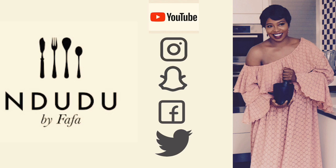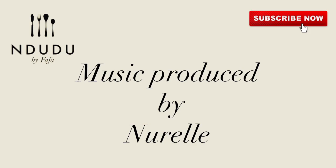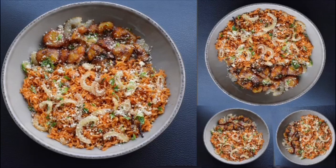I'm also on Instagram, Facebook, Snapchat, and Twitter as Mdudu by Fafa, so do pass by and say hi. Thank you very much to Noelle for my theme song. And until next time, kings and queens — be healthy, be nice, be kind, be thoughtful. I love you for you.